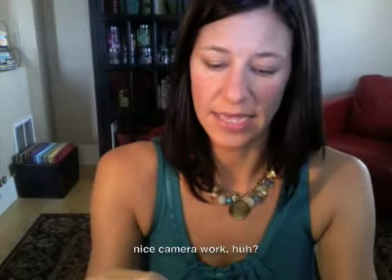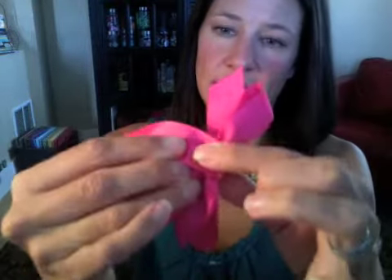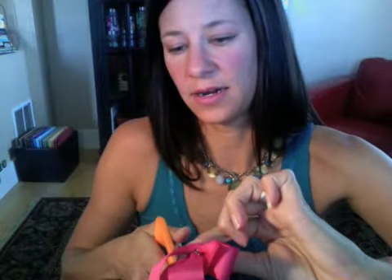Now you have your loops with the knot in the middle. Turn it over backwards and take the loose ends and glue them down. Put a dot of glue on the back of the bow, wrap this end around and glue it, then cut off the tail because you don't need that anymore. Then wrap the other side around, glue it to the back, and cut that tail off too.